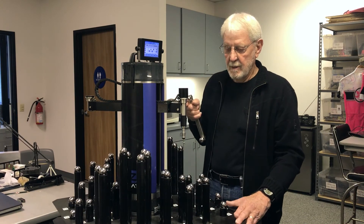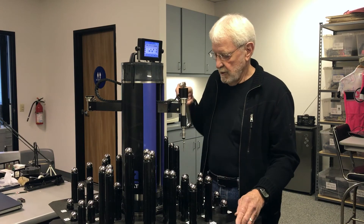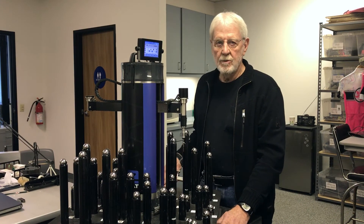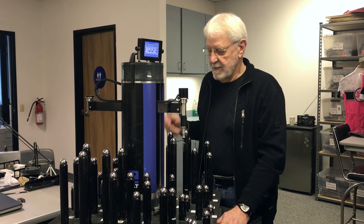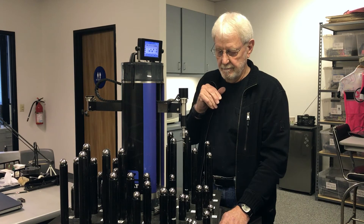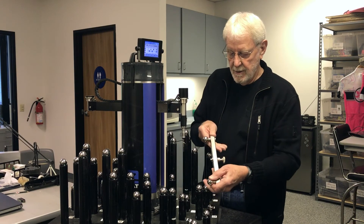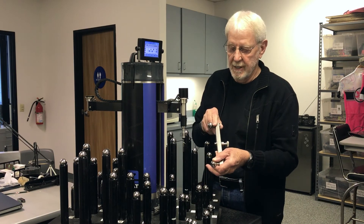After we've measured all 52 of these spheres, we rotate the fixture 60 degrees and do it all over again. We do that a total of six times. Now it's easy for us because all we have to do is push the button and it does it automatically. After we've finished the six positions, we now have six lengths for each of the 1,326 individual ball bar lengths.